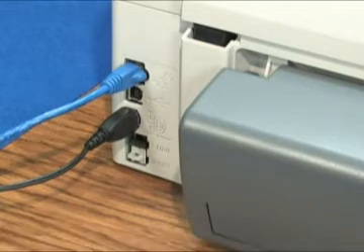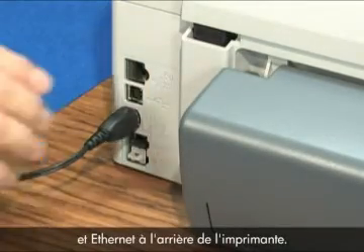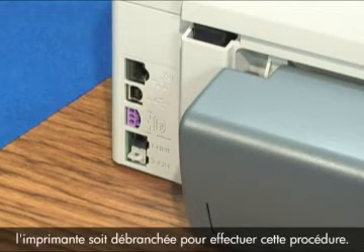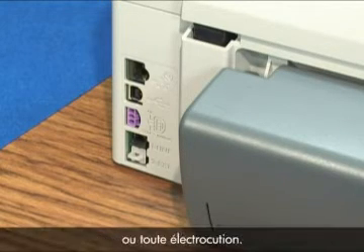Without turning the printer off, disconnect the power cord, USB, and Ethernet cables from the back of the printer. We'll reconnect them later, but set them aside for now. Note: it is important that the power is disconnected in this procedure — we do not want to damage the printer or ourselves with electric shocks.